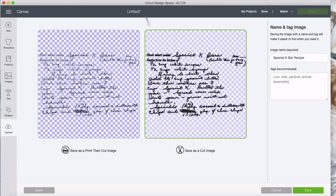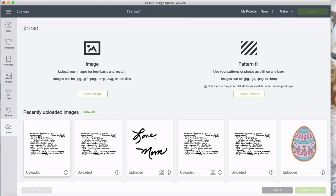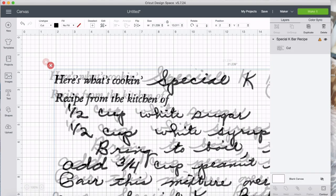I'm going to save it as a cut file — I clicked on it so it went green, and hit save. Now I have it ready to go into my canvas. I'm just going to click on this and hit insert image. And there it is.